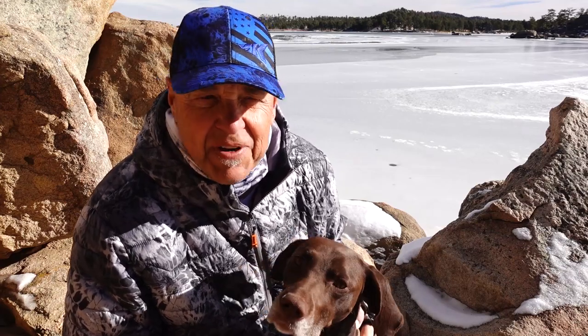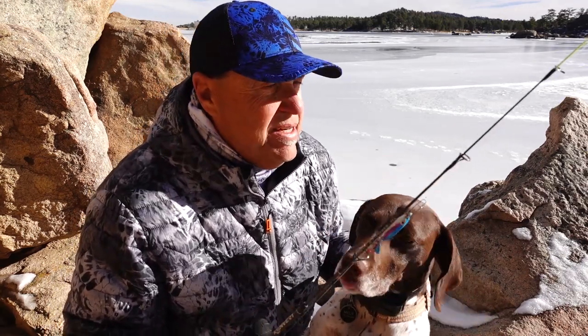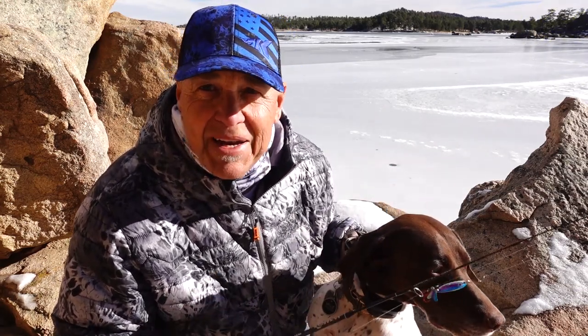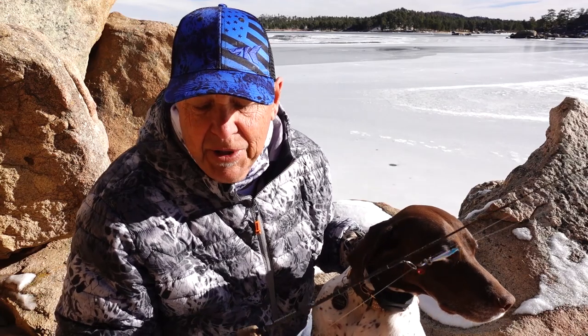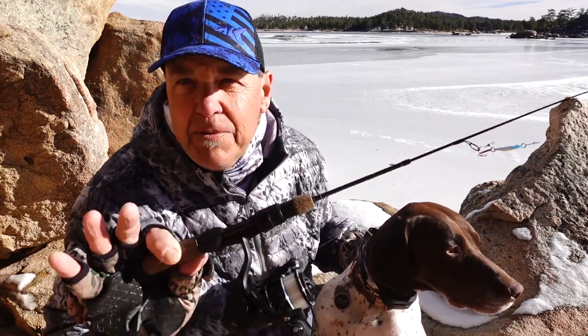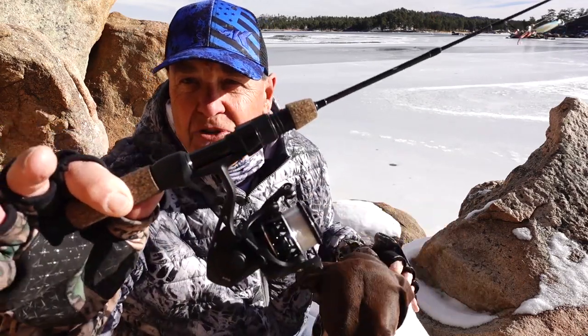Hey everybody, Al Noriker here for Cast King. If you've been a fan of Cast King for a long time, you know that we make some really incredible fishing reels. I'm a pretty lucky guy — I probably have at least one of everything we make and I have a lot of favorites, but brand new and very possibly my new favorite is this finesse spinning reel.